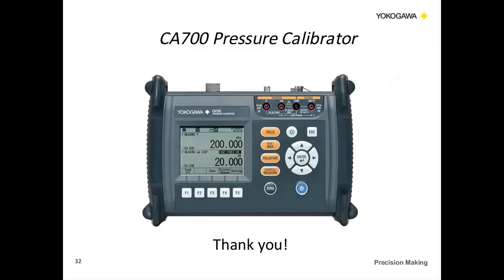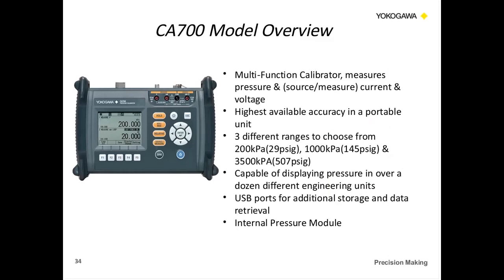That covers the YHC. Now we're going to move into the CA700. This is Tae Cho. The CA700 is a high-accuracy, easy-to-use pressure calibrator with multi-function capabilities — you're able to measure pressure and also source and measure current and voltage. It has the highest available accuracy in a portable unit. We'll talk about what makes it more accurate and what those specifications are.